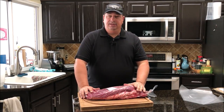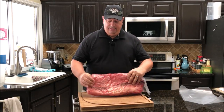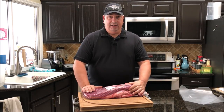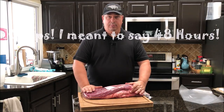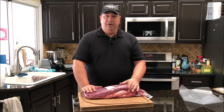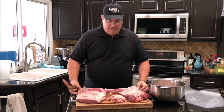I want that meat to be right around medium doneness so it's got some good color to it still. We're going to put it in the sous vide bath for 58 hours at 134°F, which should break down the meat enough to make it nice and tender. When I put it on the smoker, all I really need is about an hour and a half to two hours to get a nice smoke and bark on it.